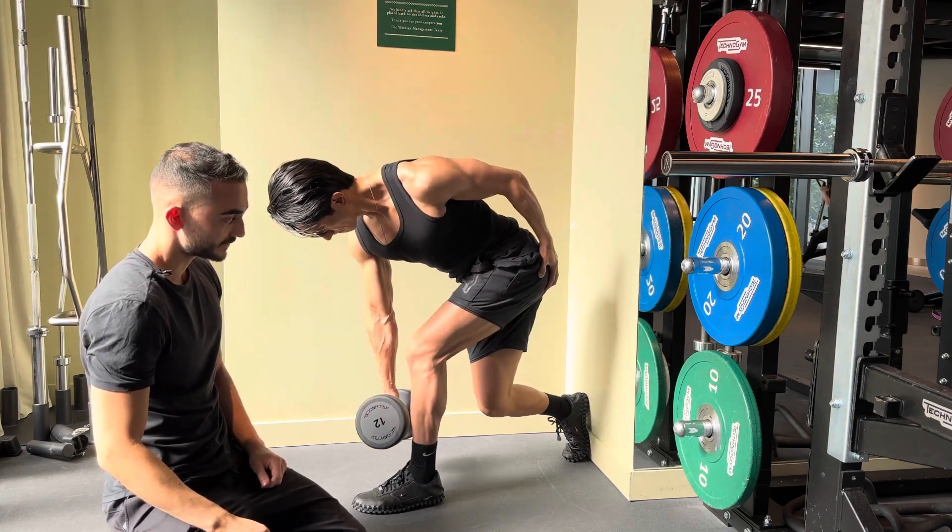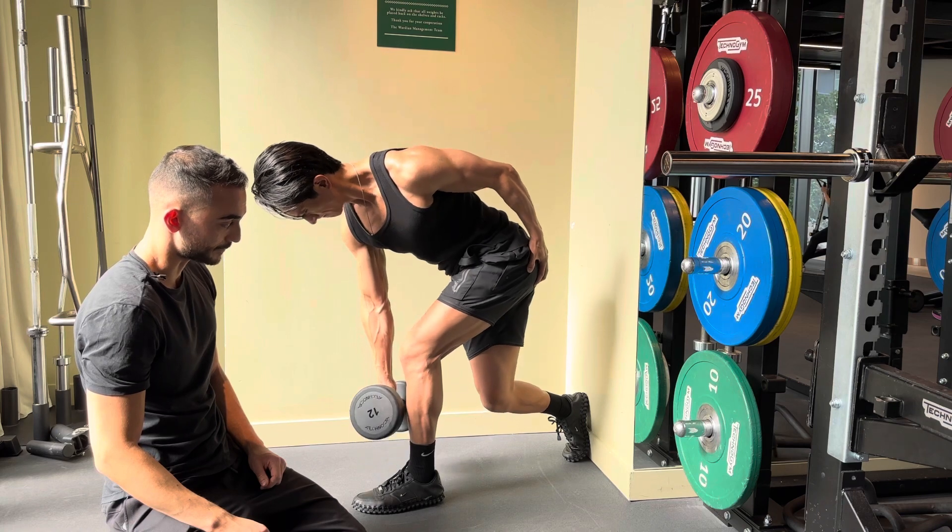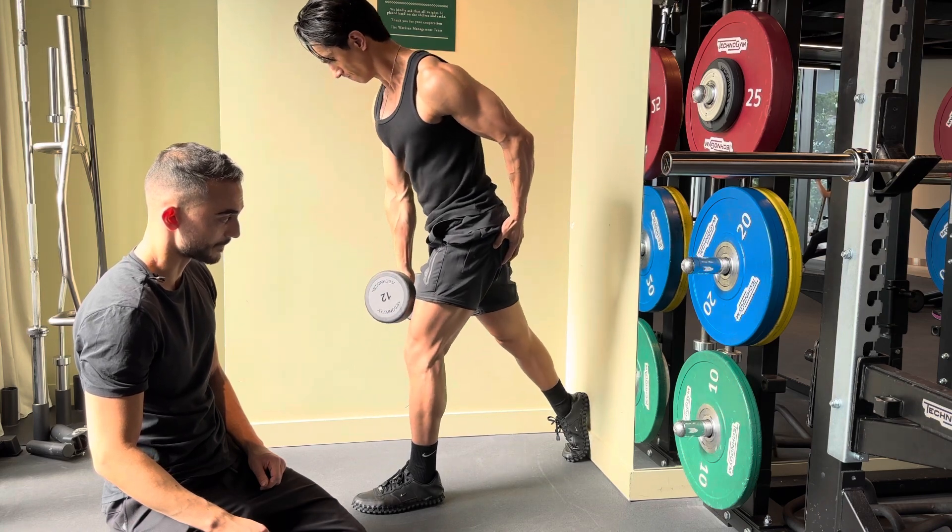Last one. Shifting it back, and then keeping the knee in place, shifting the hip all the way forward. That's it. Nice.